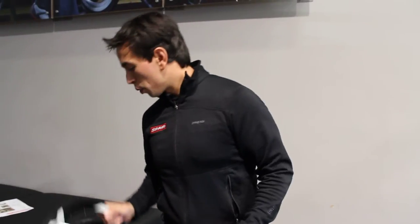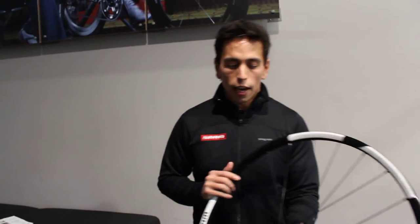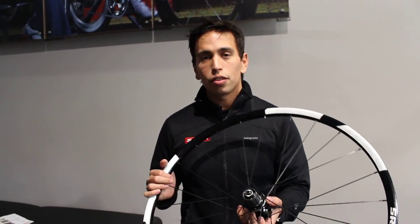The cool thing about the wheels is they come with all of the different end caps, so if you have multiple bikes it's easy to switch from bike to bike. We have a 26-inch version which weighs around 1,320 grams. The 29-inch version is 1,420 grams. Price points are $2,000 for the 26-inch and $2,090 for the 29-inch. Now we're going to go into the Rise 40 — this is our aluminum wheel line, designed for...